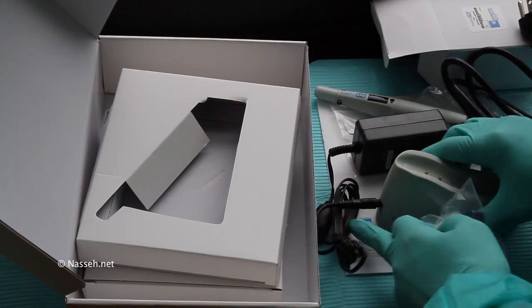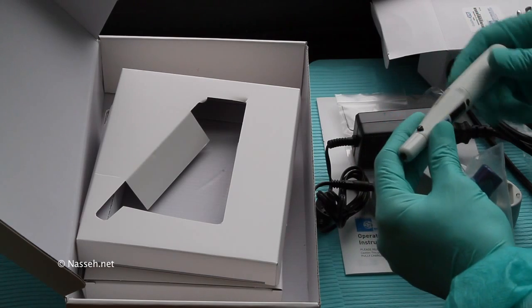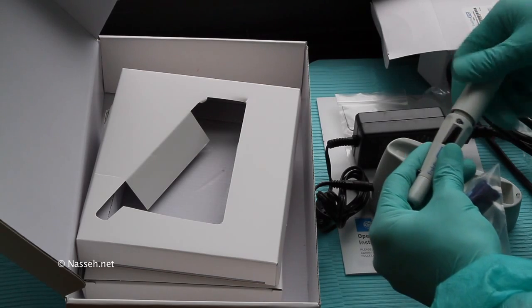First, let's install the battery. The battery comes with a partial charge, but make sure you charge the unit for several hours before use.